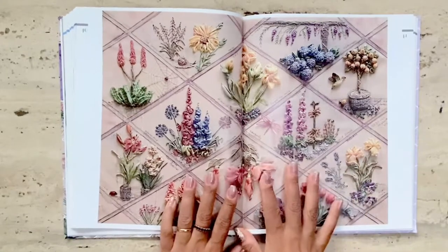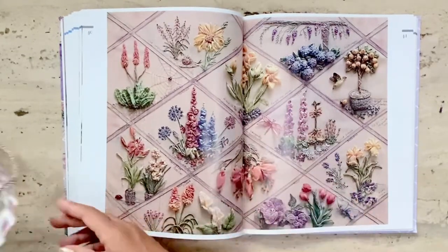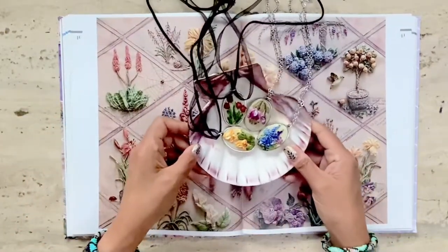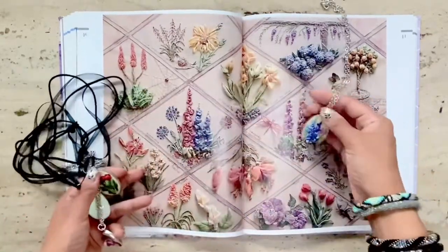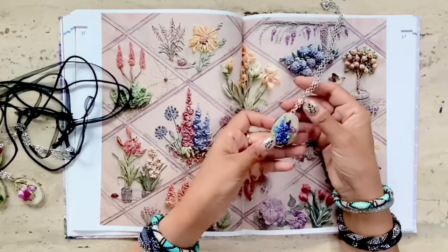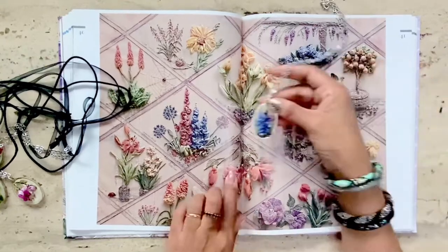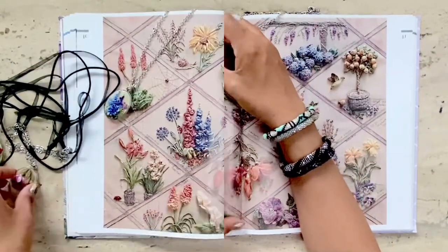Here's the full panel of the silk ribbon embroidery, and what I wanted to show you were some pendants that I've already embroidered using the flower design inspirations from this book. Here's the first pendant — I created it with the delphinium design that's here in this panel, so you can see it's a mini version of the delphiniums in this pattern.